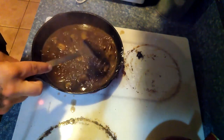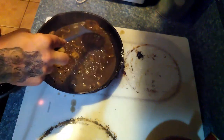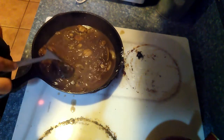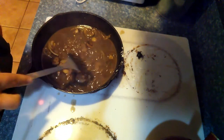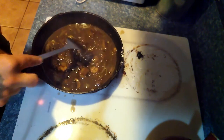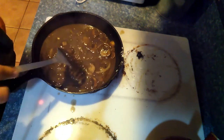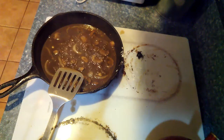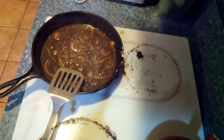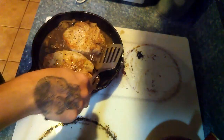Once it's thickened up just a little bit, we're going to go ahead and put our pork chops right in there. At that point, we'll let the pork chops cook in that sauce for another 20 minutes.